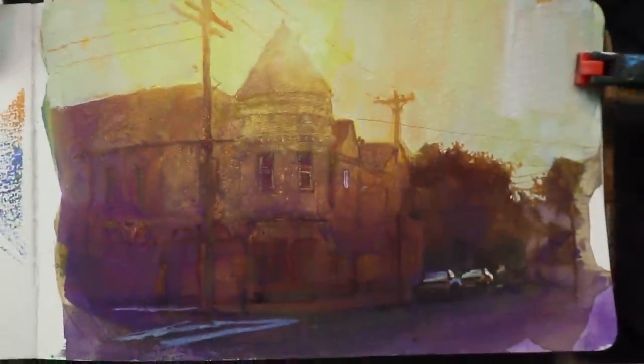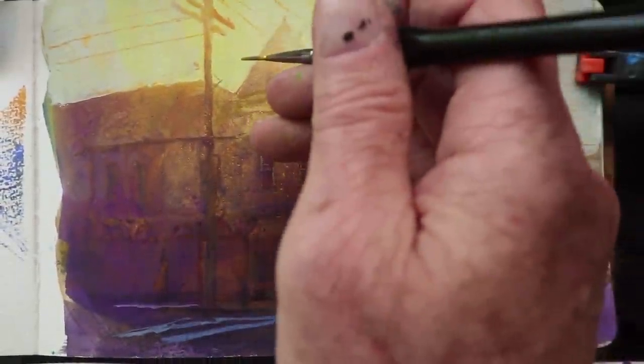Now let's go over and paint some more wires and clutter on the right-hand side. As we look down the street there's a lot of street furniture, as they call it — a lot of cables, wires, leaves, trees all breaking into the sky and overlapping the bright glow of the sky in the distance. Now that I've got the sky laid down I can come back in and put in those wires, drawing that long line with a rigger brush, the long-haired brush.